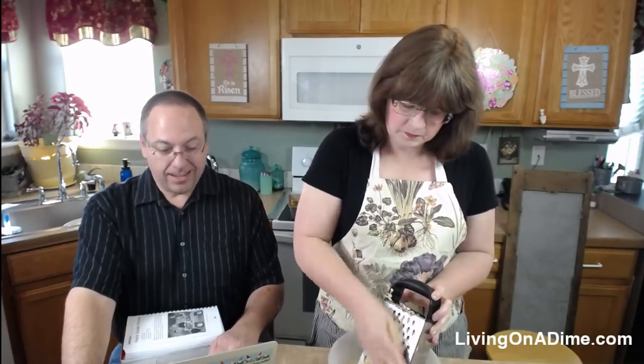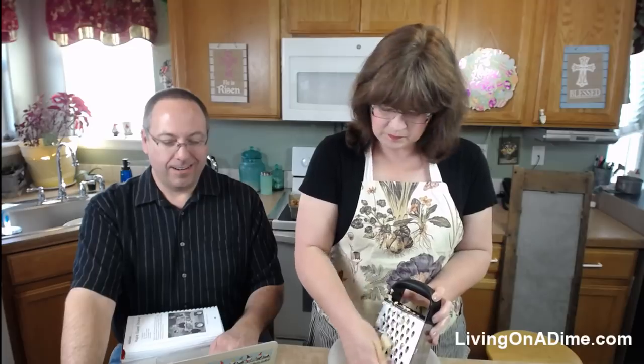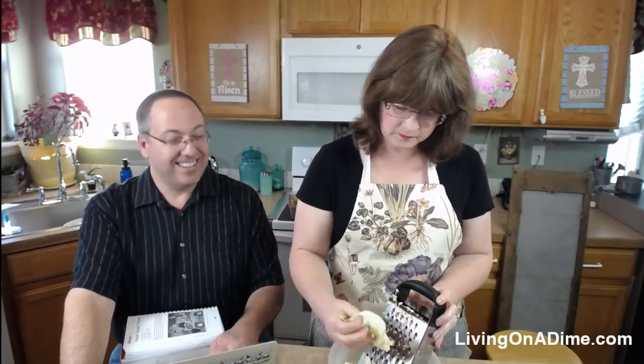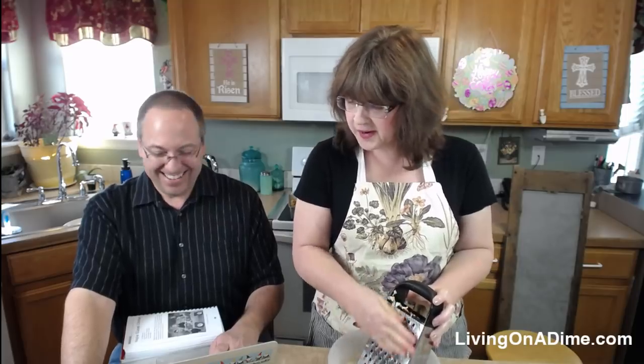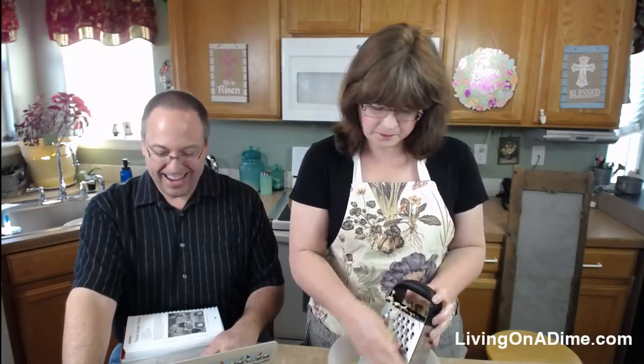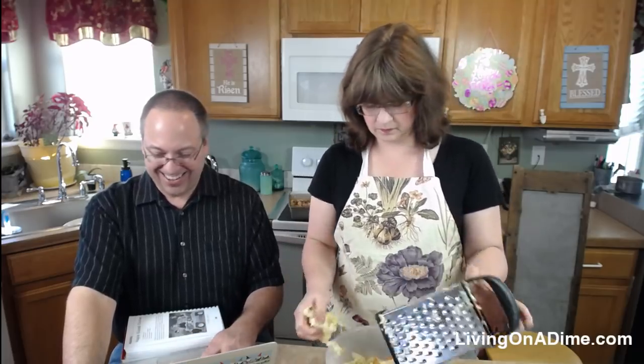A viewer named Cheryl — she hasn't been on in a while — says her birthday was yesterday! Happy birthday, Cheryl! I always imagine saying her last name a certain way but I'm not sure if that's right — let me know.